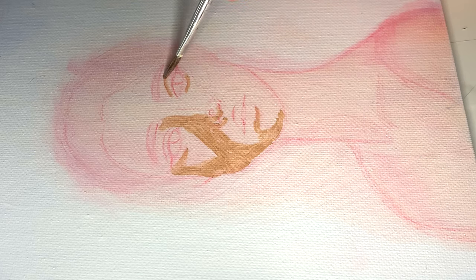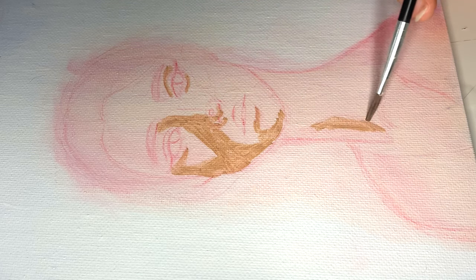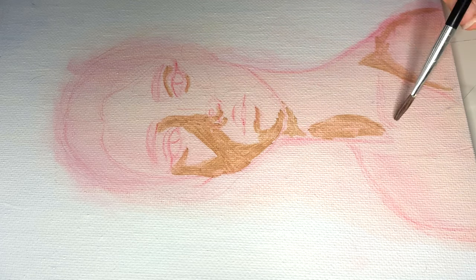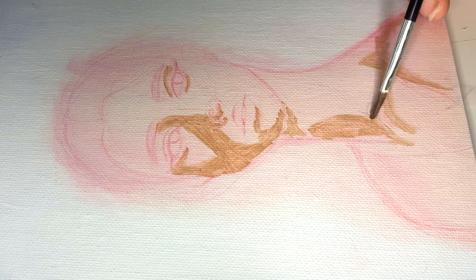If you guys are interested in using the reference photo I used, you can find it linked in the description below.